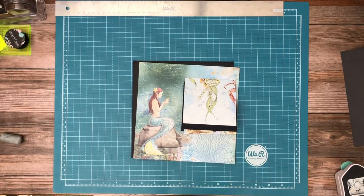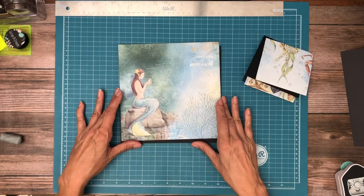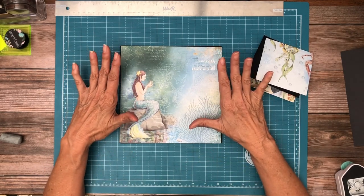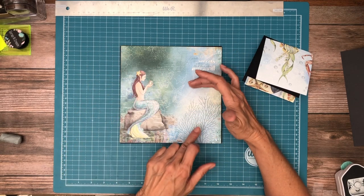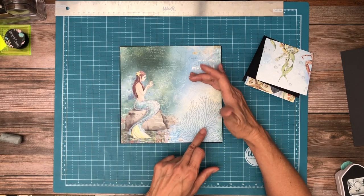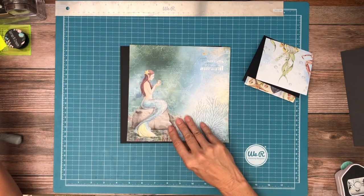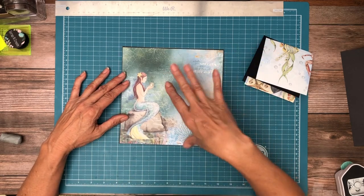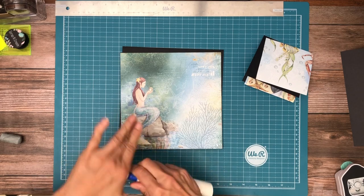Hey everyone, it's Daphne from Scrap and Create and we're working on page six. This is a lovely page from the 8x8 collection pad and I'm going to leave it intact and then add some photo mats over here on the side. I just trimmed this down so that it's going to fit on my pocket page and everything is going to be glued on the base.